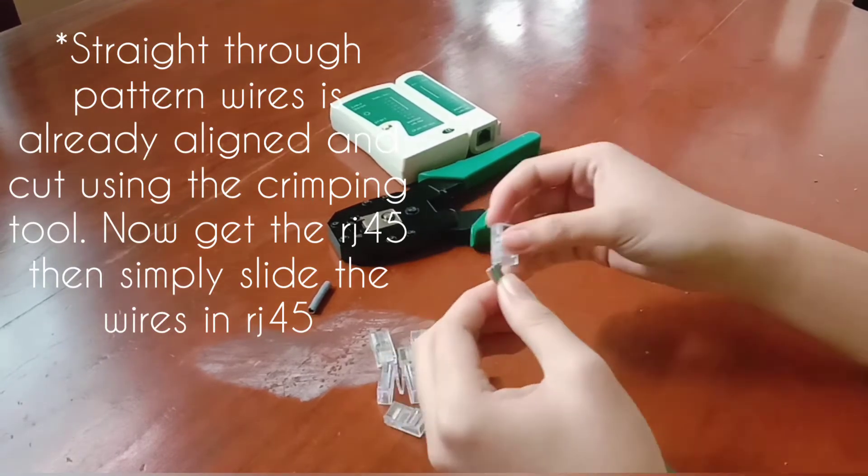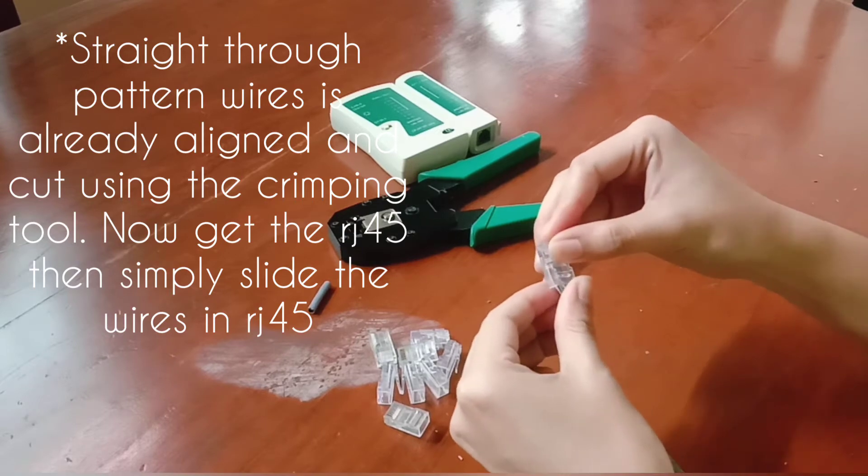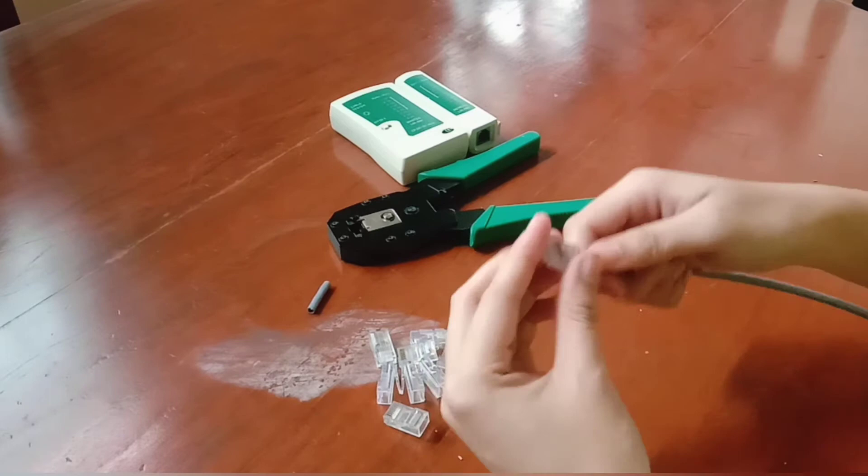Next step is to get the RJ45, then simply slide the wires into the RJ45. Give it a push — give your energy.